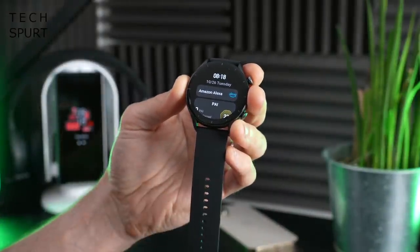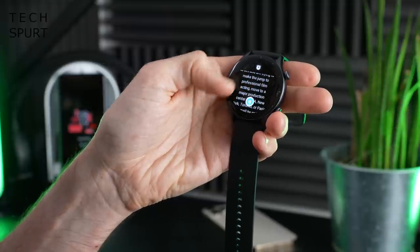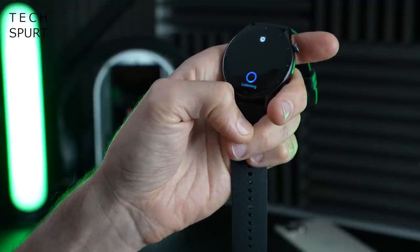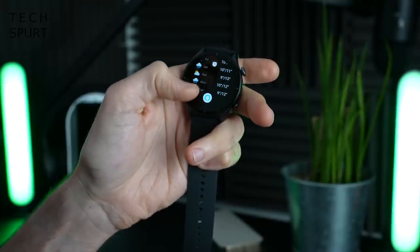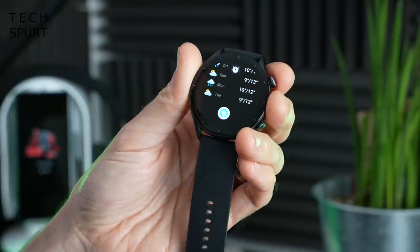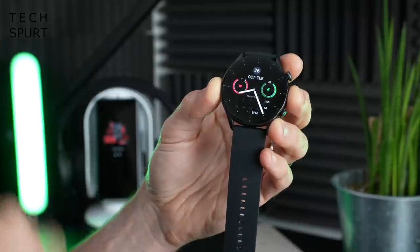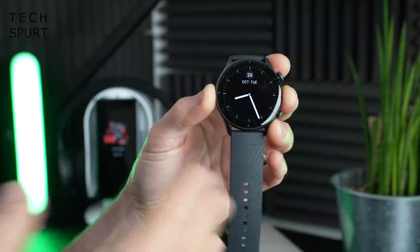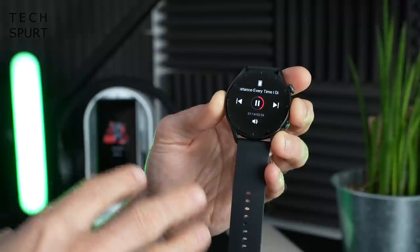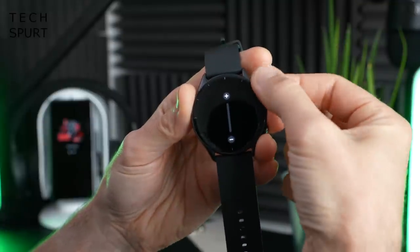Both Amazfit watches have Amazon Alexa built in, accessible with a quick swipe or a button shortcut. There is an annoying connection lag every time you want to use Alexa, though once you ask a question the response is usually delivered pretty swiftly. Unfortunately there are no built-in speakers so you can't get a voice response — for that you'd need to upgrade to the GTR3 Pro. You also can't answer calls on the smartwatch. The GTR3 Pro can store music locally for Bluetooth streaming, but the GTR3 and GTS3 only let you control music playing on your smartphone.